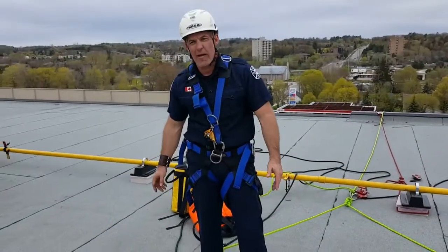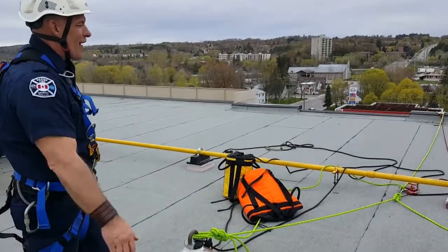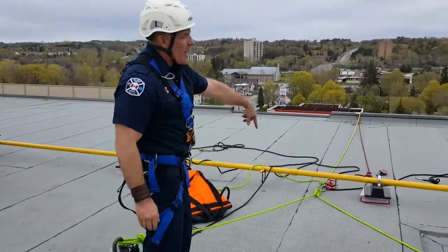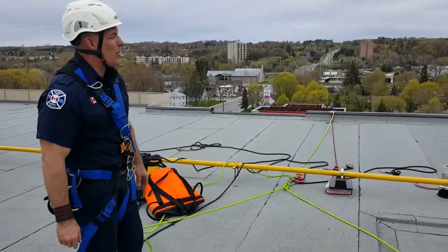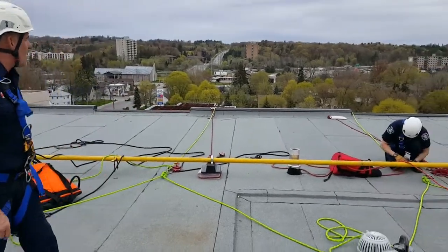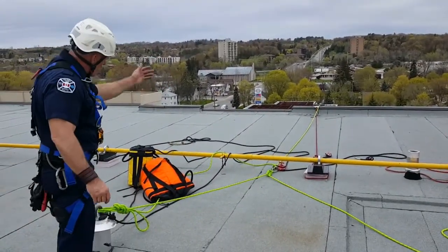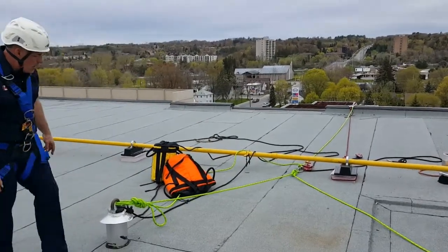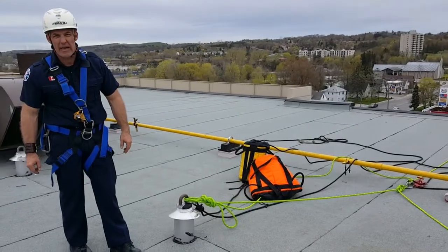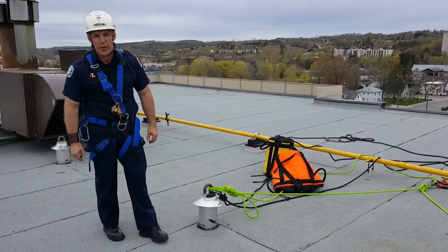Our anchor point, our anchor selection — as you can see here, we have what we call a load sharing V. We want to check our catenary angle is 90 degrees or less, definitely no more than 90 degrees, and we can see that on both our load sharing Vs. So we take one bag, drop an end down to the ground, trace it back, and create our first V. That one you're going to be hard-tying in with a double loop figure eight follow-through.